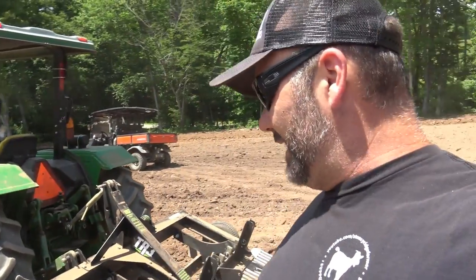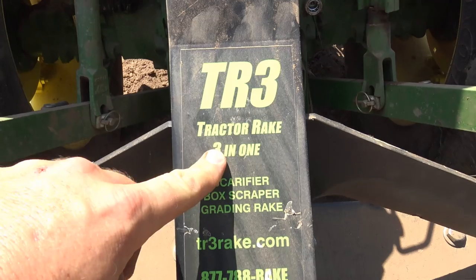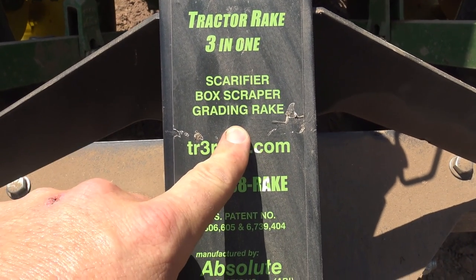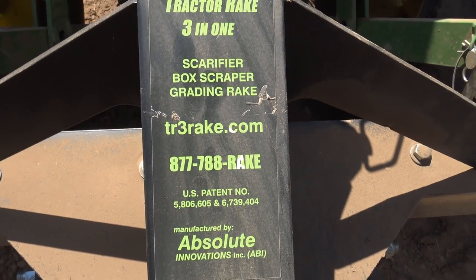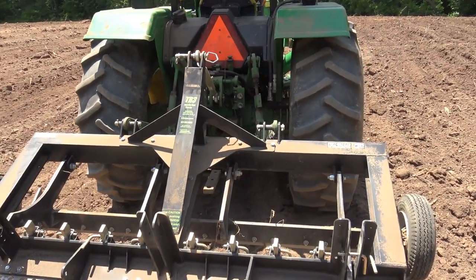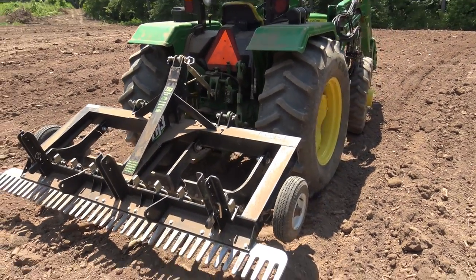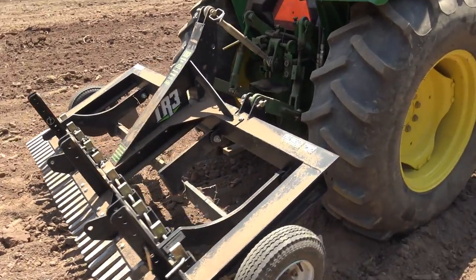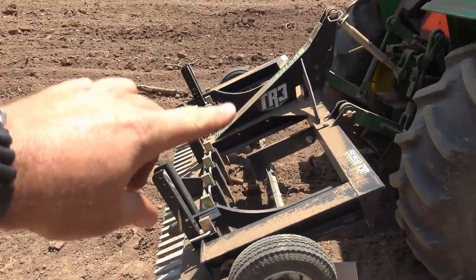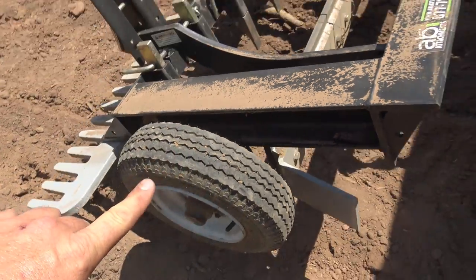This is the TR3 on the back of our John Deere 5065. It's a little much for this tractor so we're just barely skimming the surface, but it'll look golf course smooth. This tool is called the TR3 — tractor rake, three-in-one: a scarifier, box scrape, and a grading rake. This is the eight-foot wide version; for this tractor a six or seven foot would probably be best. The 5065 is around 63 horsepower. You have wheels on both sides that cruise along the ground.